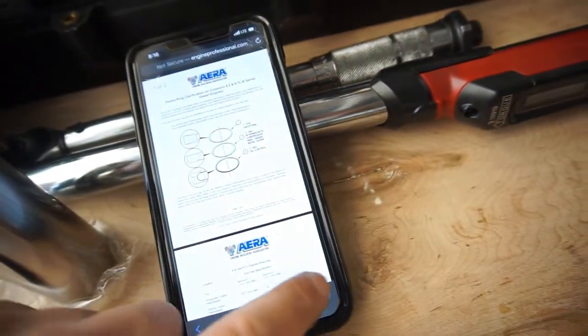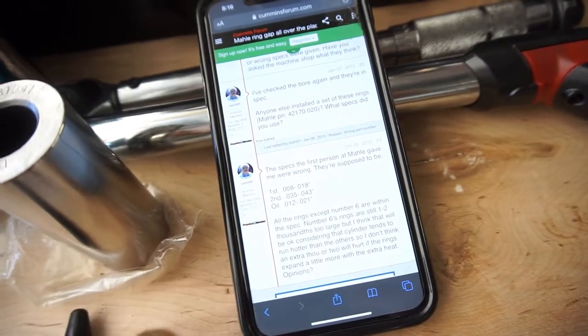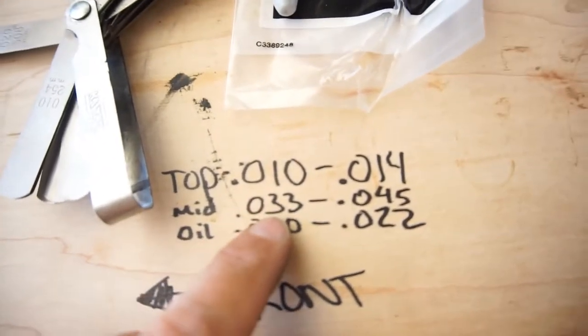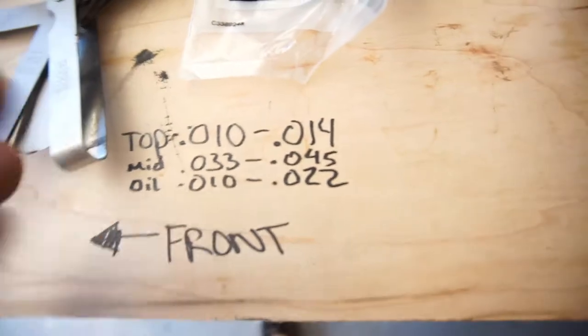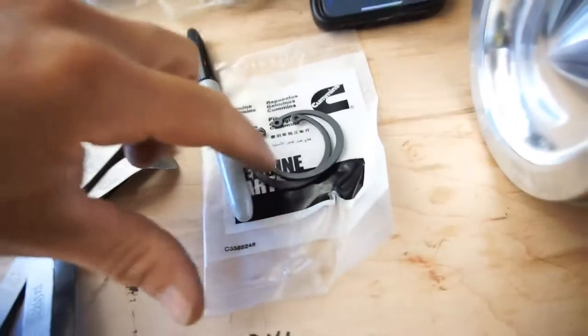There's a little spreadsheet this guy printed off, but basically it's the same thing. First ring: 8 thousandths to 18 thousandths, which I wrote down. It's got to be 32 to 47 thousandths for the mid one. I'm sitting right at 32 thousandths for the mid ring, 13 thousandths for the top ring, and about 16 to 17 thousandths for the oil ring on cylinder one.